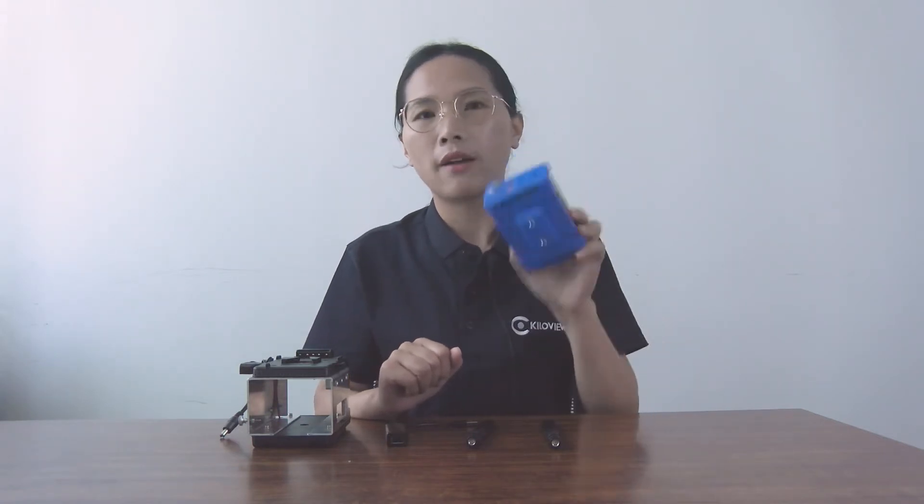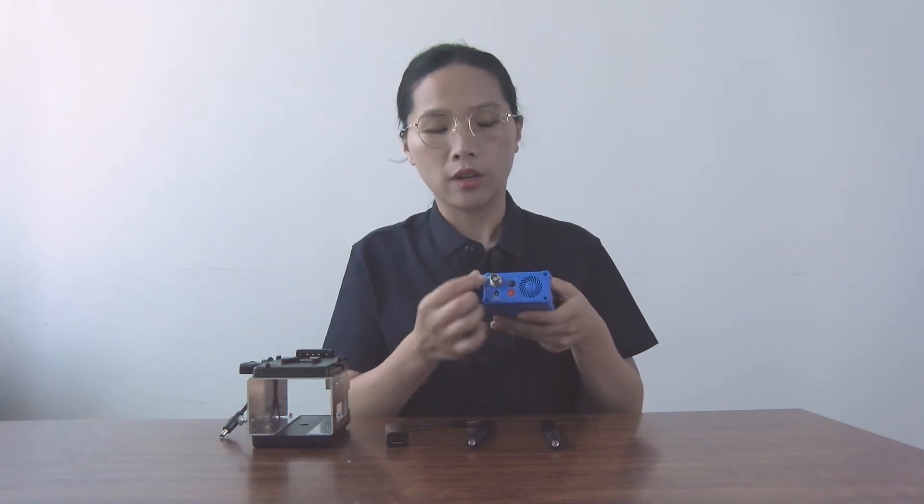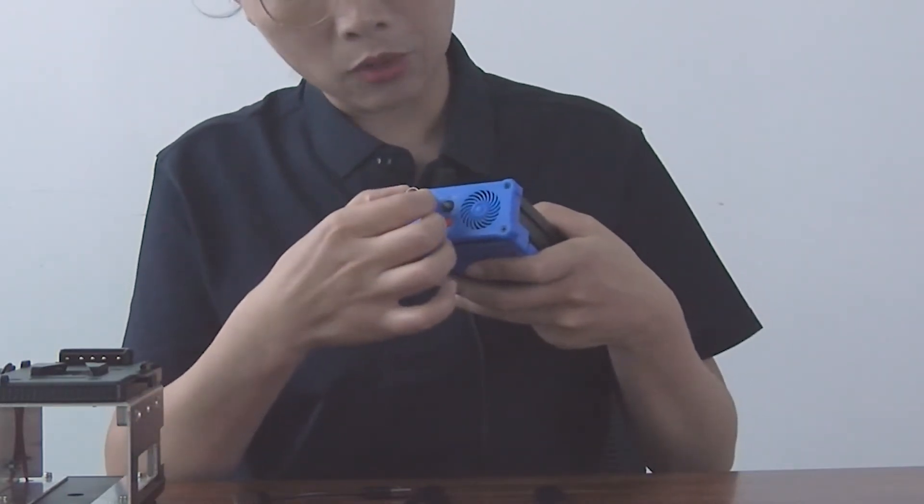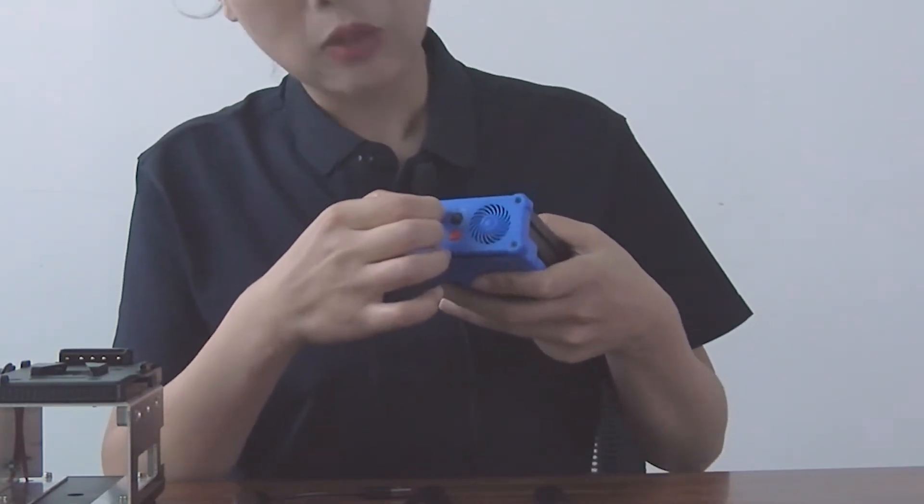There are two members in the P-Series: P1 and P2. P1 is SDI, P2 is HDMI, and that's the only difference. Today we will take P1 as an example. Here we have a P1 — let's have a look at the front panel.